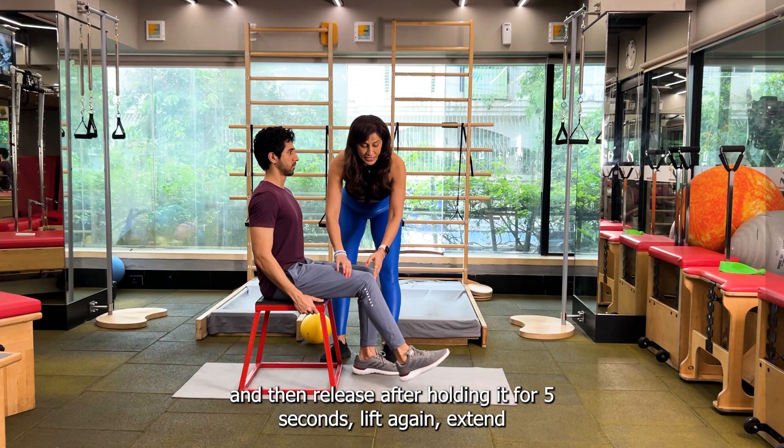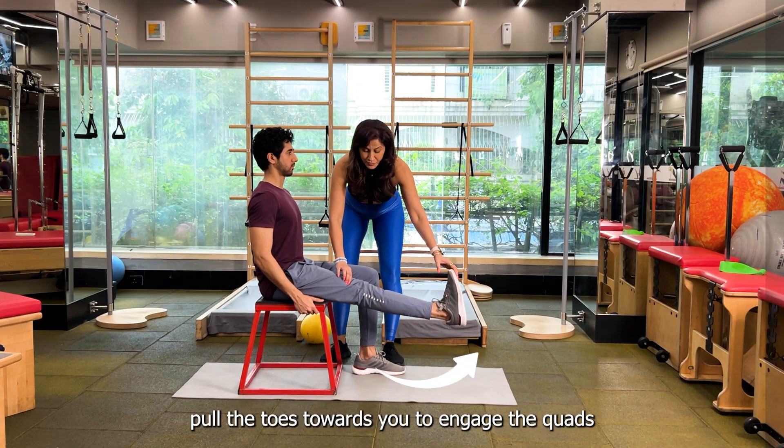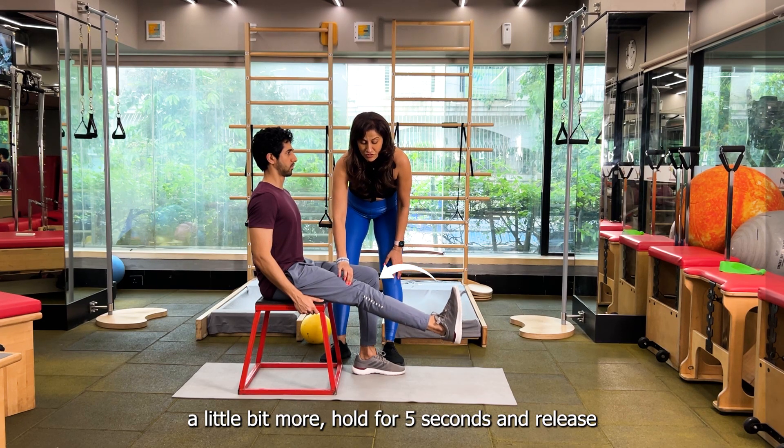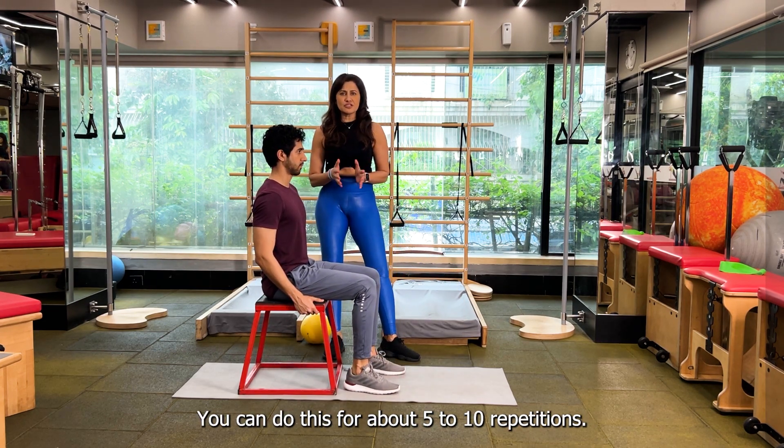Lift again, extend, pull the toes towards you to engage the quads a little bit more, hold for 5 seconds and release. You can do this for about 5 to 10 repetitions.